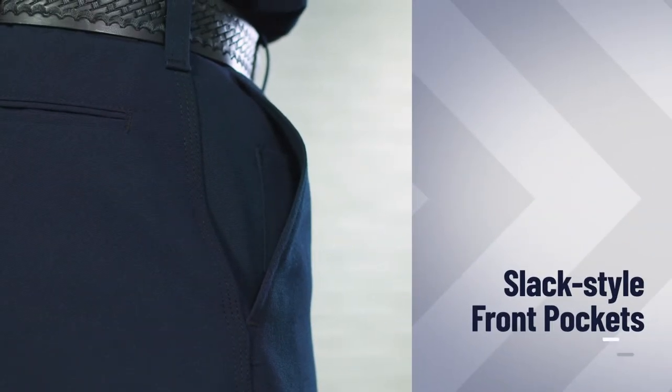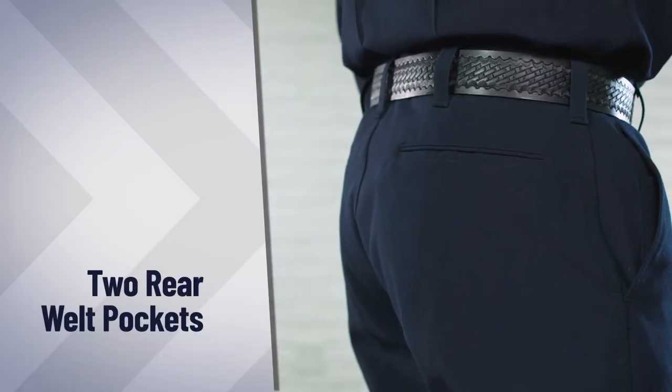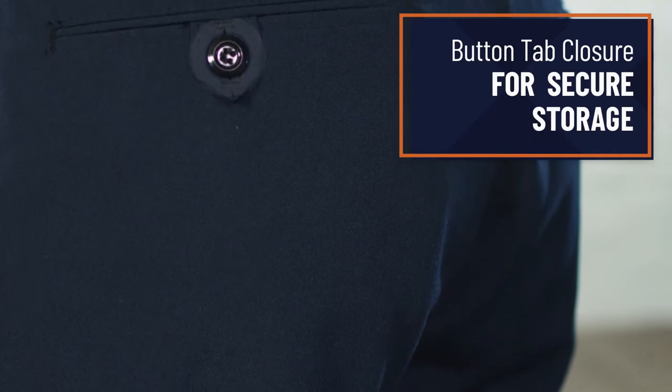The classic firefighter pant has all the storage you'll need, with two slack-style front pockets and two rear well pockets, the left of which features a button-tab closure for secure storage.